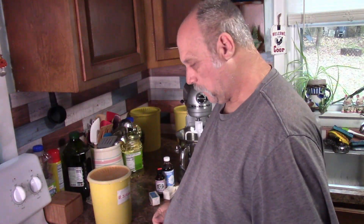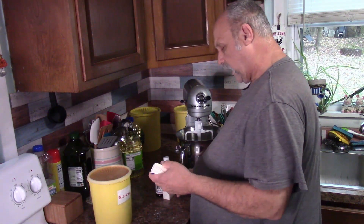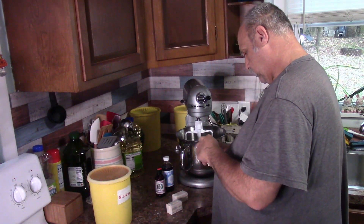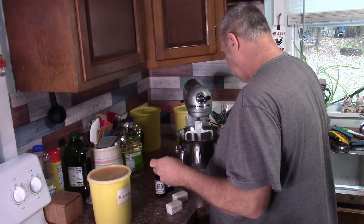You set that aside and now we're going to go to the mixer. You mix in the butter - three quarters cup of butter, softened. I've had this set out for a while, so hopefully it's softened.